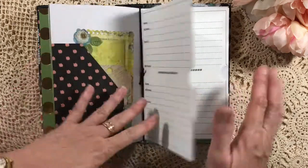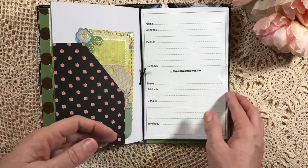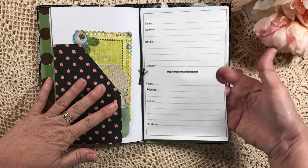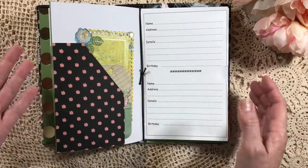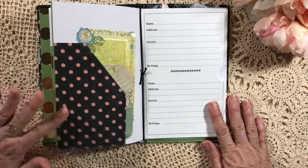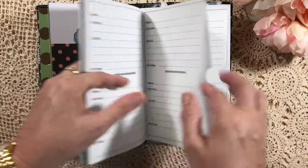She can put a card in there and say, 'That's for such-and-such's birthday.' If she's anything like me — if I see a cute card or decide I want to make a card, I do that in advance. So this is a good way to purchase the card when you see it, or make a card and pop it in there for safekeeping. Because quite often I'll buy a card with someone in mind, put it in a safe place, and to this day I still don't know where that safe place is.